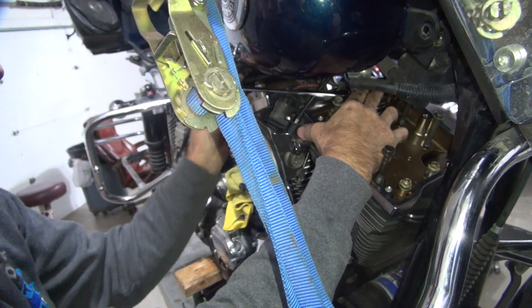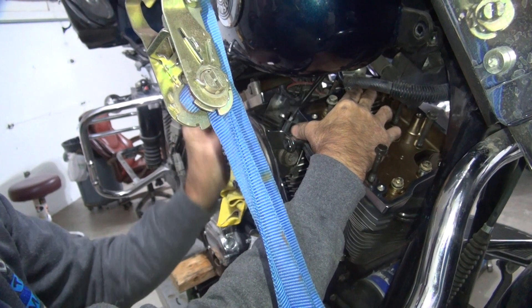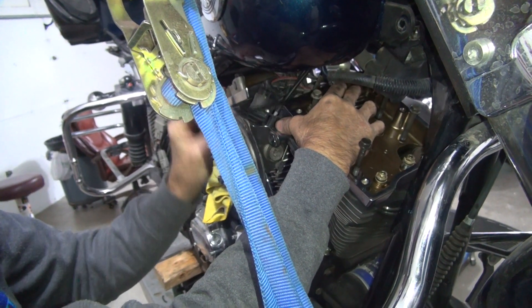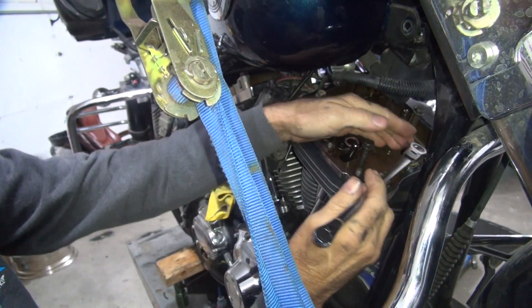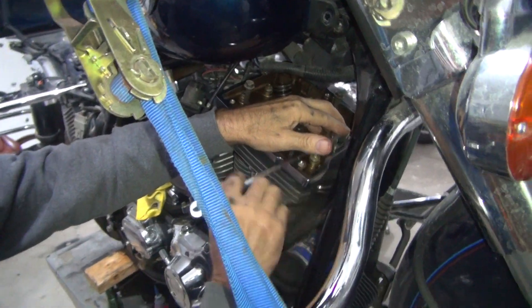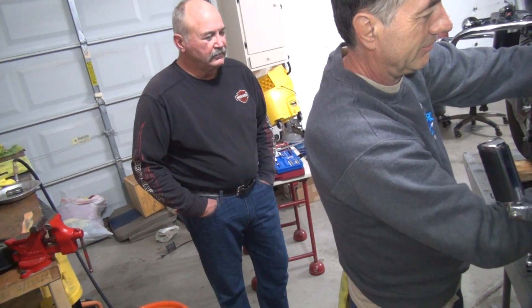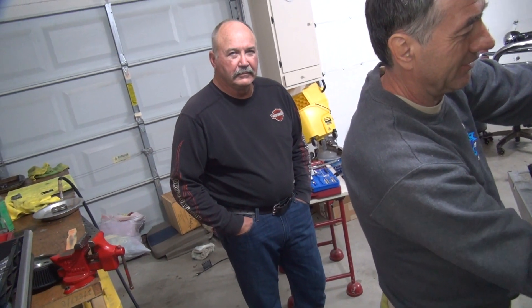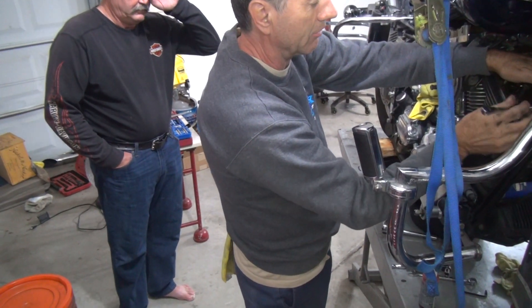I don't think we'll be starting the bike tonight. We're not getting it together — we have a problem with the lifters. We used a 70-weight assembly lube in our tappets and they're leaking down real slow. You got that five and ten minute test? Yeah, we'll wake up.